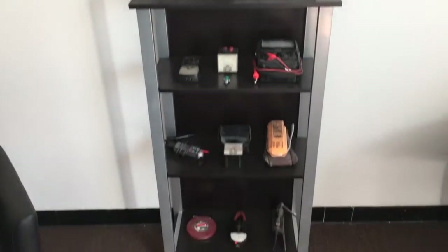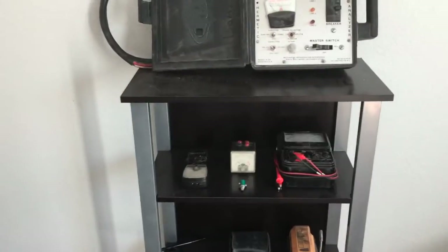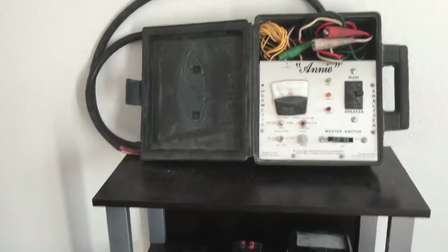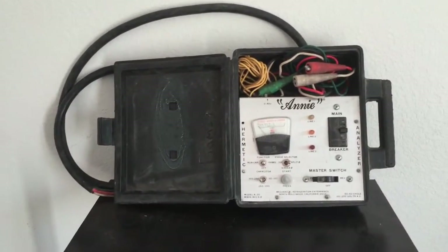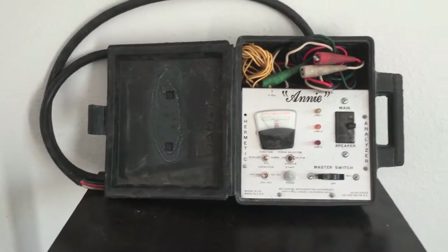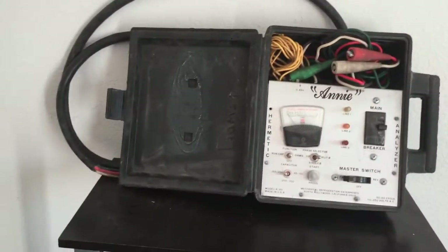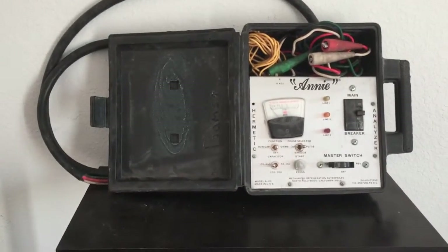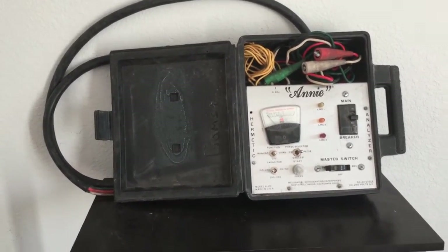Hey guys, hello YouTube. Want to show you guys this old tool — this is our little display case for some old tools our father used to carry. Want to talk about this one in particular here. The Annie is a really old tool that I believe worked too well, and that's why they stopped making them. The Annie is a multi-phase hermetic unit analyzer. Its uses are to check units for continuity, opens, shorts, and grounds of the windings.